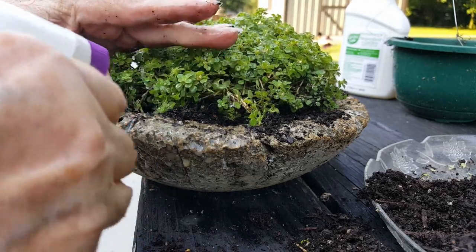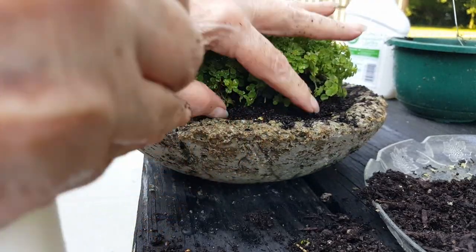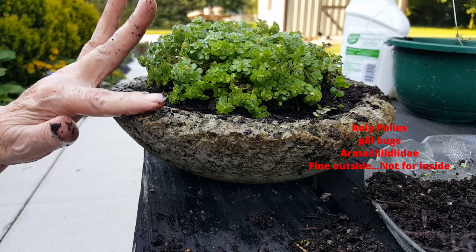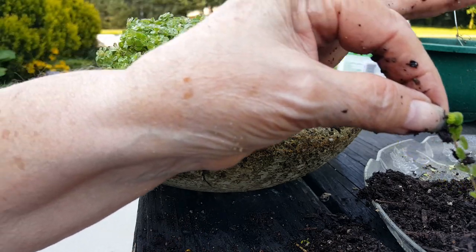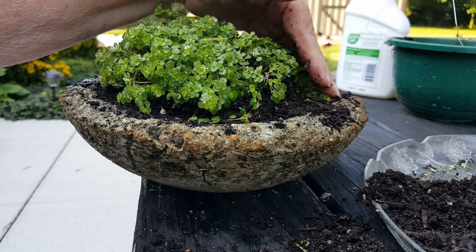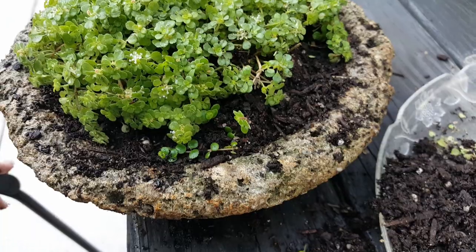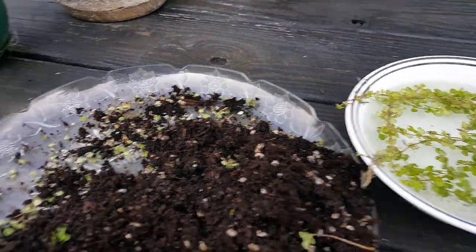I'll put a link to this on my website and down under the video if you would like to order some of this. I have an Amazon storefront if you'd like to go there for gardening supplies. Now see those roly polies over there on the right? You can see them crawling through the soil. I expect there will be some in the soil, but I've got ideas of how to capture those as they try to exit. They're good for the plant as far as eating decomposing materials, but if there are too many, they could start to eat into your roots, so we won't let those multiply.